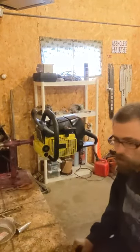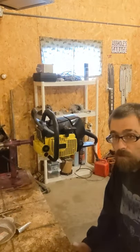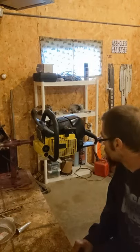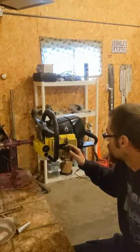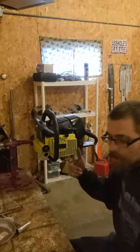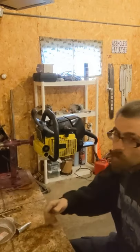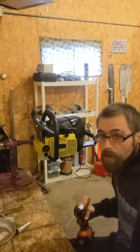We got a 460 here. We're going to tear it down, check the squish, see if we got to do any machine work to it. Ted Frank built this one down in Iowa. Commodore saws — check them out. Sometimes he'll cut them, sometimes he won't, so I don't know if it's going to have to go in the lathe, but we'll rip it down and see.